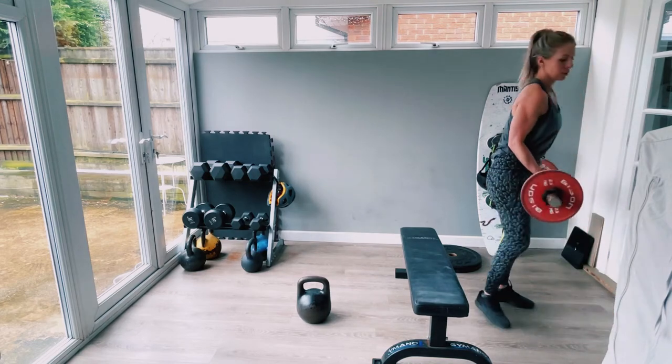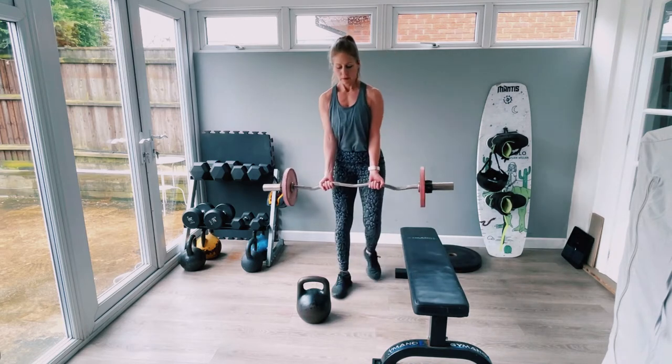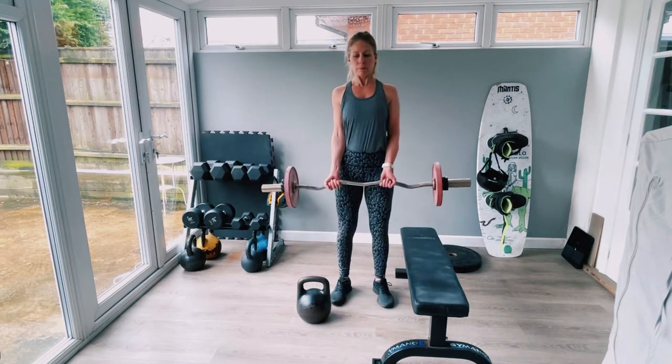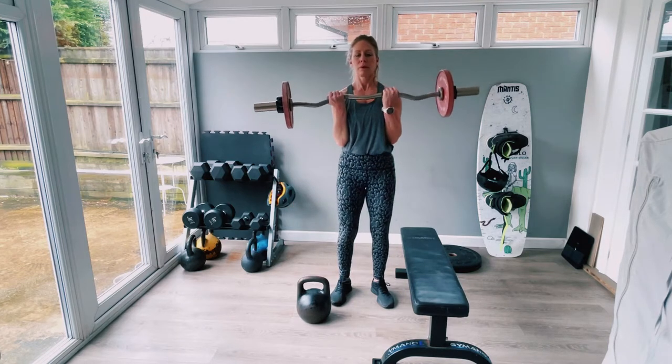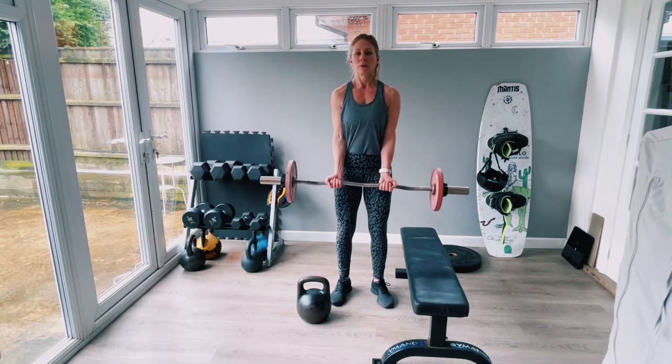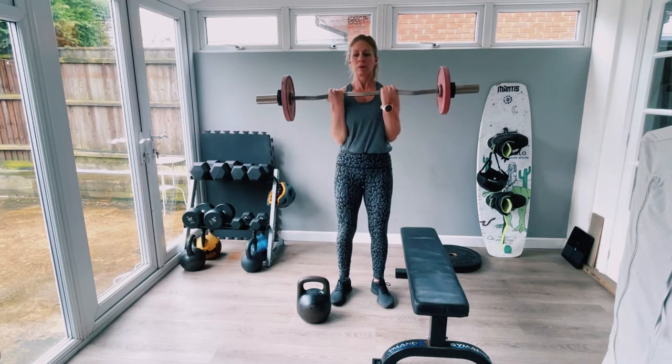Bicep curls using the easy bar. Shoulders back, bend the knees slightly, keep the elbows tucked in. Pull up — one second up, two seconds away. Remember it's about keeping the muscle under tension for a longer period of time.